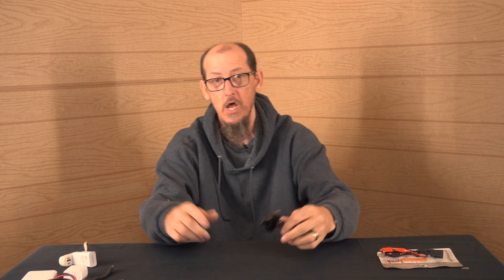Hey everybody, it's Ryan, CPP Tech. How you guys doing today? You're going to get a tester, a USB power tester — not only a power tester, a USB digital tester.